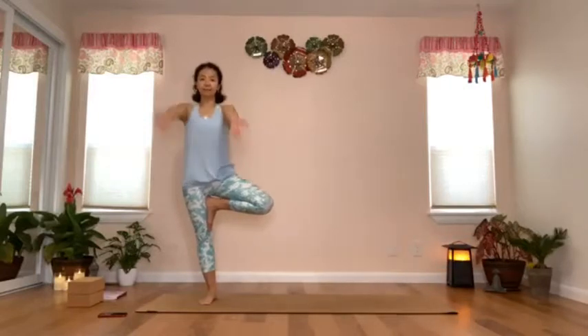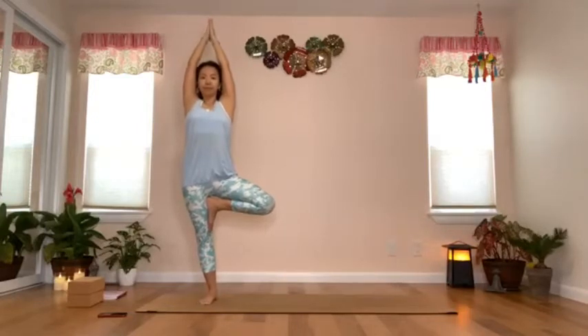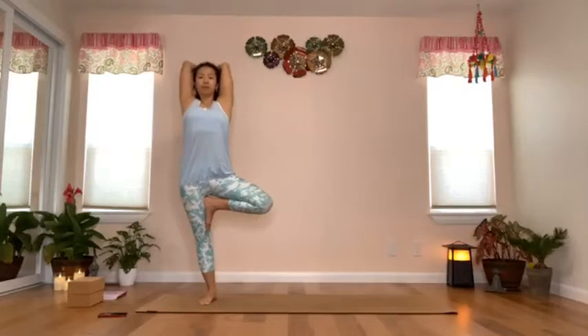From there, inhale and lift the arms up. You could press the palms together in prayer, and from there bend the elbows so your hands are pointing backwards.